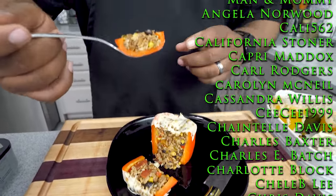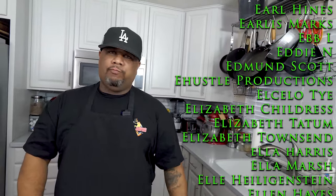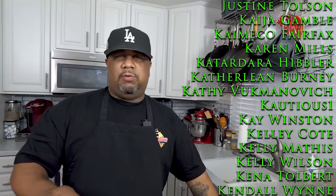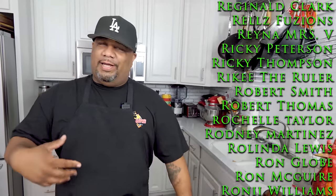Now it's time for the taste test. This right here — I always use that word fire — hey, this is perfect. I can't do nothing but laugh folks. You want to talk about something that's good, this is it.